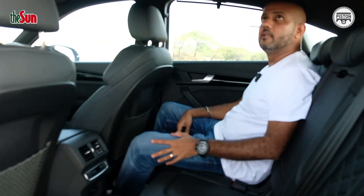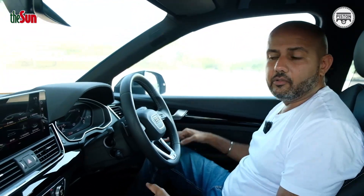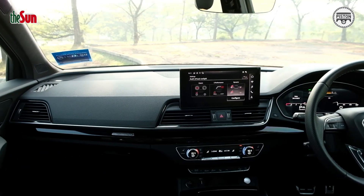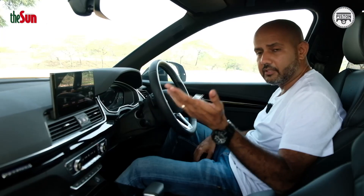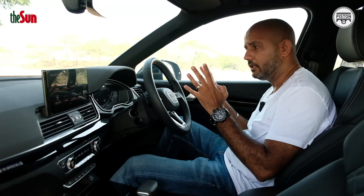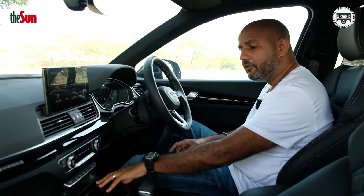You do not get any USB points at the back, which is a bit of a bummer. But in terms of comfort it's top notch — no complaints. From the driver's point of view, again no complaints. Everything is exactly where you expect it to be. I'm totally in love with these S-Line seats — they don't only look great but they're actually very comfortable and offer just the right amount of support. They're a bit on the sporty side, so they do offer a lot of lateral support.